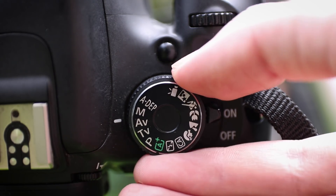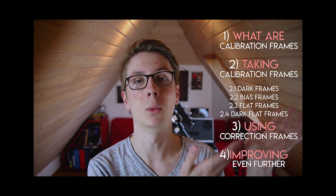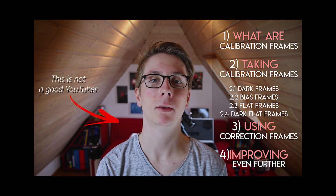Experienced photographers might already be familiar with Dark Frames, but there are more. The Light Frames will be corrected — also called calibrated — with Dark Frames, Bias Frames, and Flat Frames. Explaining all of these could take ages, so I already have a video on that topic — go check it out to learn about the perfection of calibration. And to complete the loop, a prime lens will produce the best results, and one of these calibration frames — the flat frame — will depend on it.